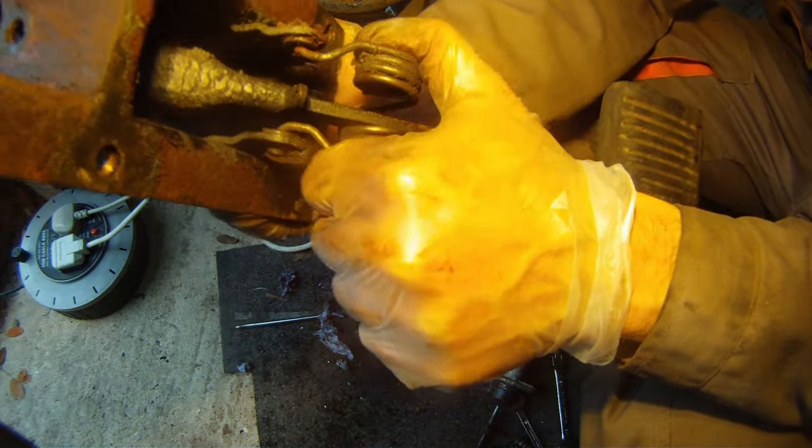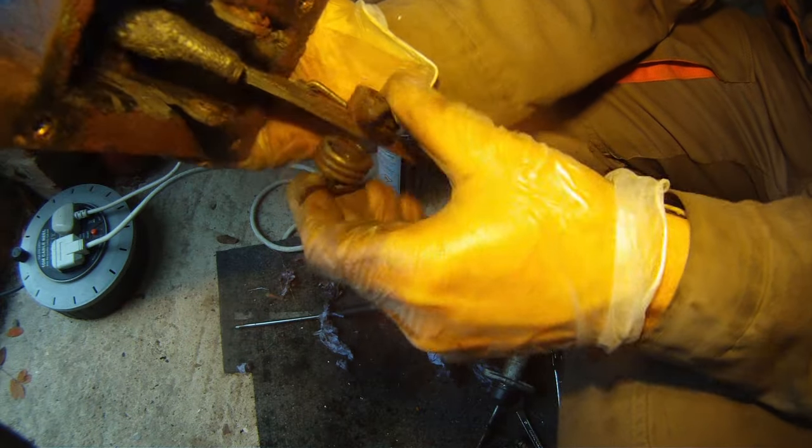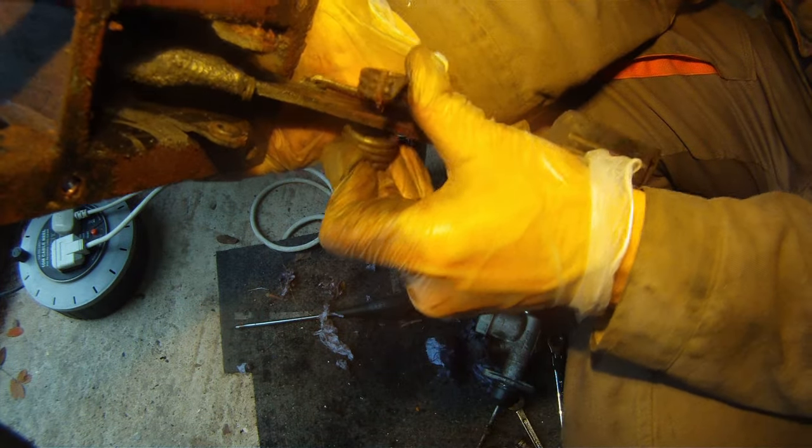If you're ever putting this spring on as an upgrade for TD5 vehicles, the best way to change it is to put the pedal flush. You might need to jam it down when the cylinder's on. You can just squeeze these out because it's not under tension then. It comes off just like that.